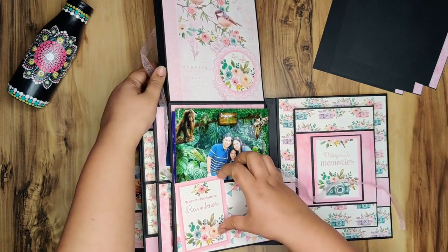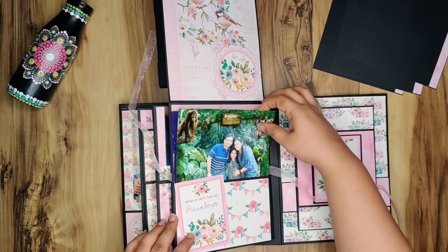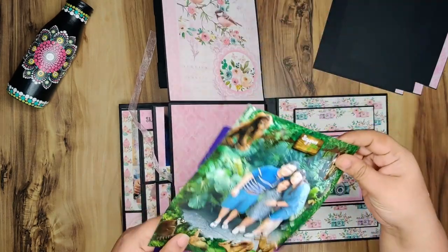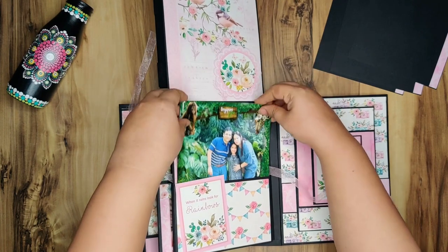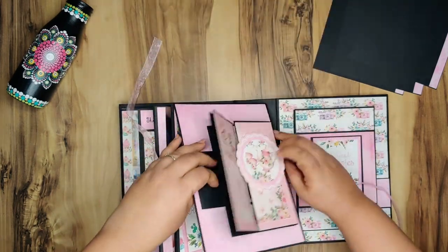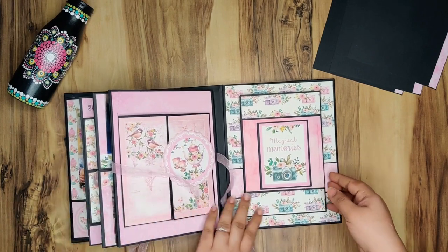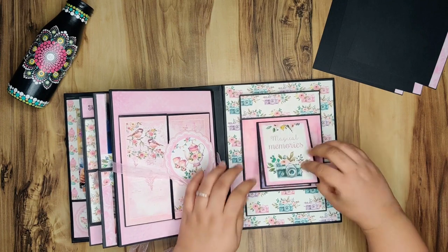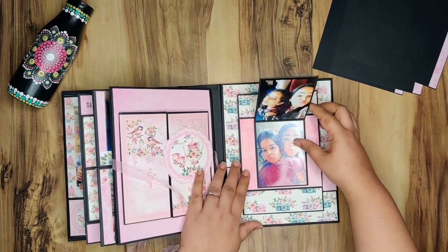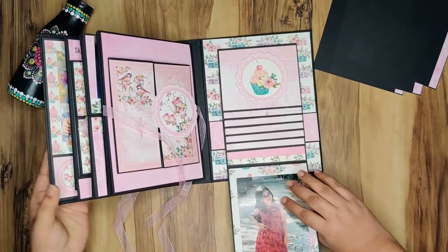This is a big pocket here — I've used one of the journaling cards from the collection. These are some pictures which I've just put in the pocket; more will obviously go in later. And we come to the final page — this is the back cover. I've used this journaling card and it opens up to display these two pictures.